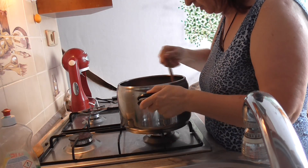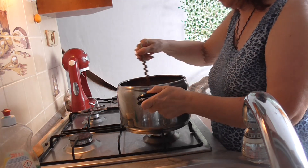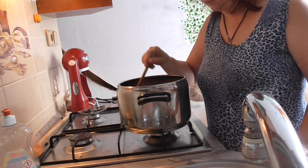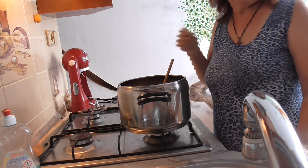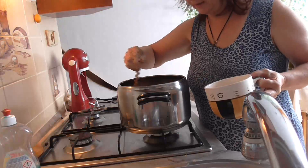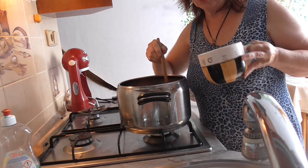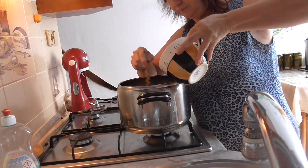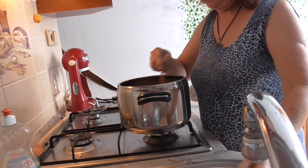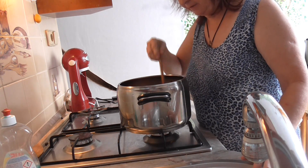Gulaš máme hotový částečně, maso je měkké. Teď si uděláme trošičku zálivky – to je voda s moukou. Stačí jen trochu, protože ta cibule vám ten sos udělala trošku hustší. Takže stačí jen trochu vody s moukou a necháme chvilku povařit.